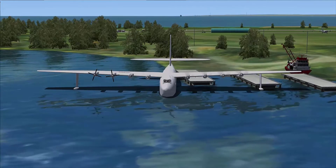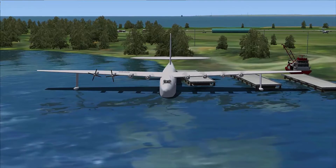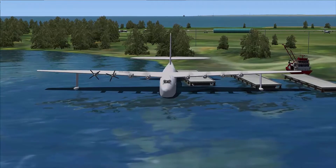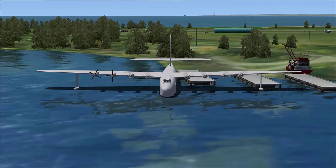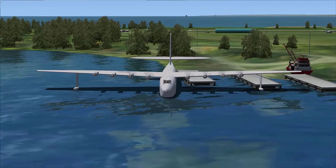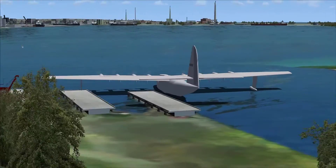We'll attempt a takeoff out of Toronto Island Harbour, which is too short an area really. When I lift off we're actually into a shipping channel, which we wouldn't do in real life. I'm going to get out of the harbour but land it further out. Past the Toronto Islands is Lake Ontario and there's lots of space out there - that's where we should be playing with this thing.